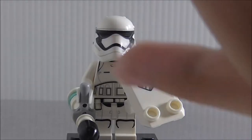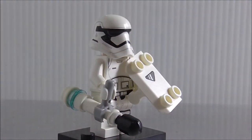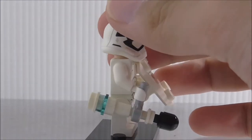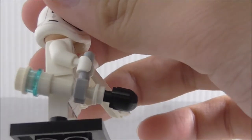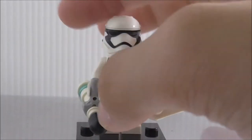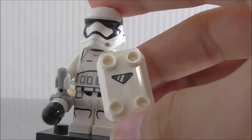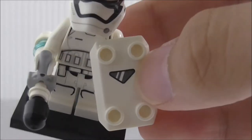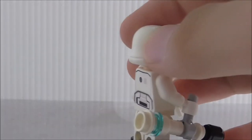Last is the Riot Control Stormtrooper with the gear. The baton is simply built — you've got the binoculars piece in the middle, some studs on the back, and a black piece at the front. You've also got the shield piece, which I'm not sure is a new or old mold but I'm pretty sure it's an old one. The printing on the shield is pretty cool.